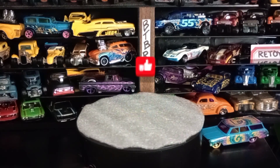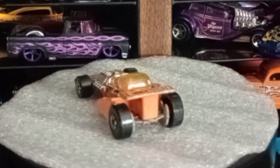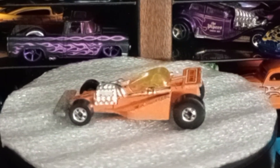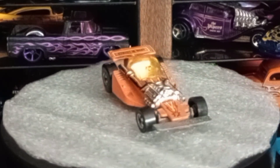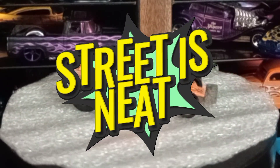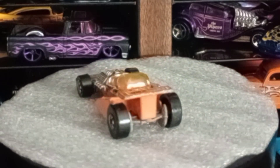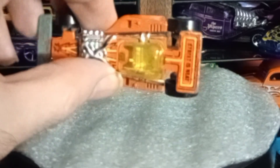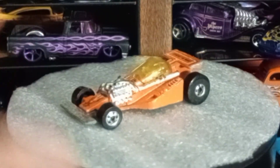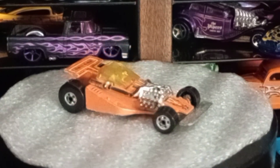For the last one, this one's a little bit rougher but we've got the Landlord — some sort of indie slash drag car type vehicle. On the spoiler it says 'Street is Neat,' which was the old saying from popular hot rodding magazines and other car magazines in the 70s. It's pretty neat looking. It does have a rough canopy there but still a really cool car from the early blackwall series, around 1980-81.